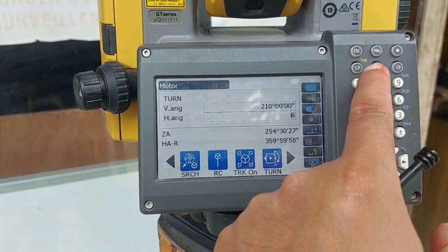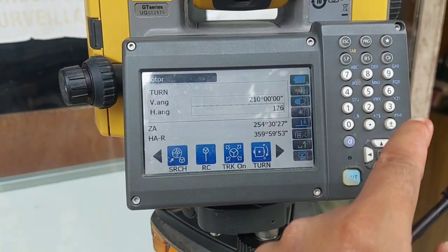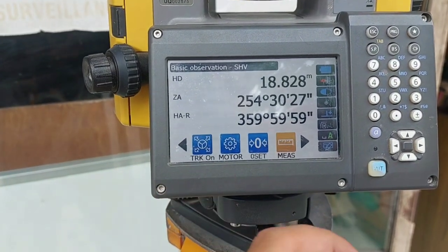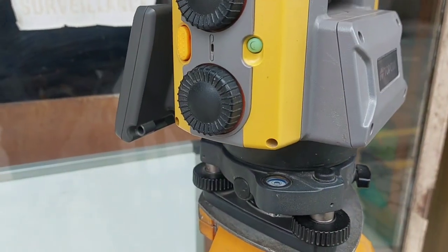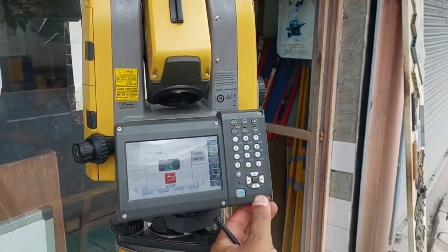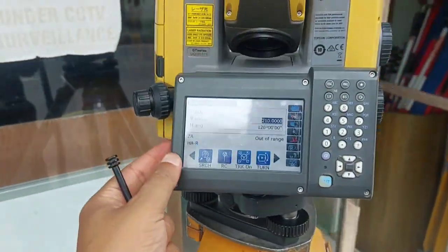You can use the robotic function to target a particular horizontal angle. I am pressing 126 degrees — now if I go to the motor option and press turn, you can see the machine will automatically turn to the mentioned horizontal angle. If I change it, the device will get back to that angle.